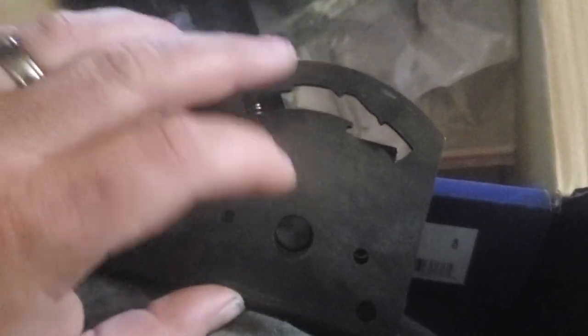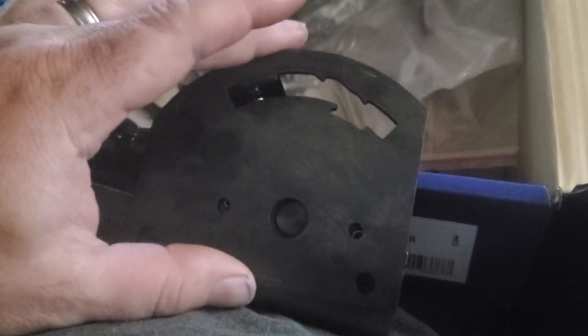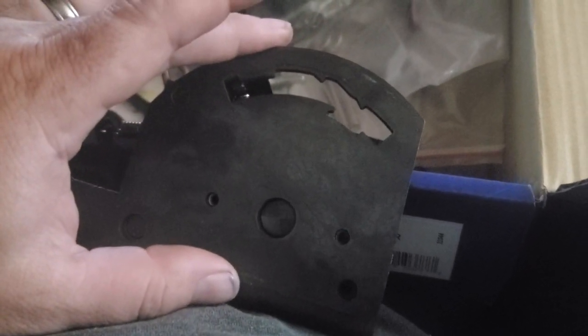You want to make sure you get that in there all the way because it's spring-loaded and it's going to be higher than your plate. But basically once you put those clips in, screw, screw — and that's your four-speed plate. Pretty simple, there you go.